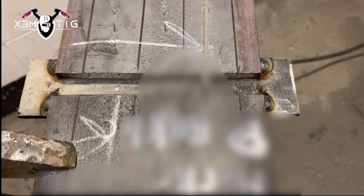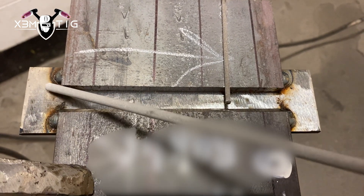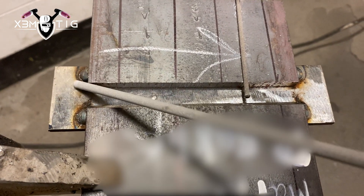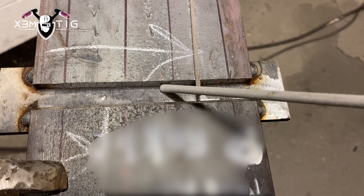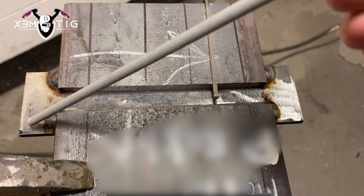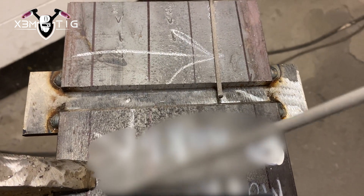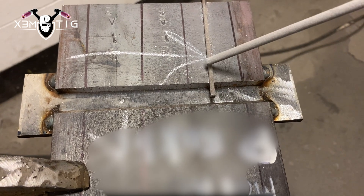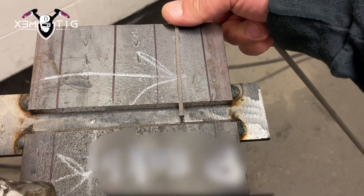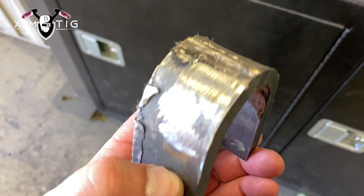Hello everyone and welcome to Extreme Take channel. In today's video we have the 1GF structural weld test, flat position, which is groove and fillet weld. As you can see, one side of the plate is a beveled 45-degree angle and the other one is a square edge. This is a typical Canadian CWB weld test that covers only the flat position.